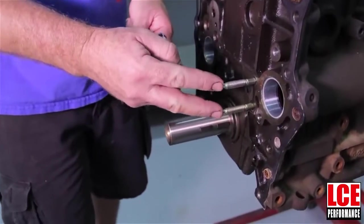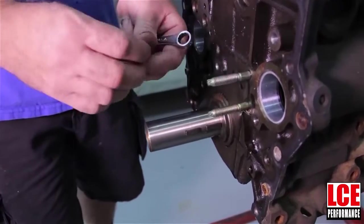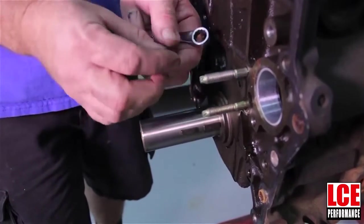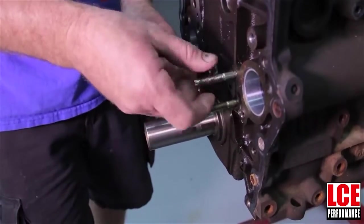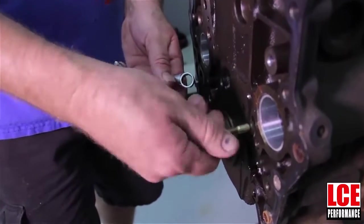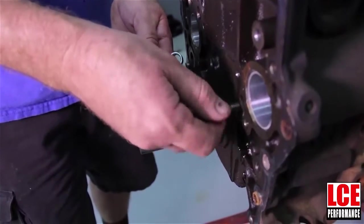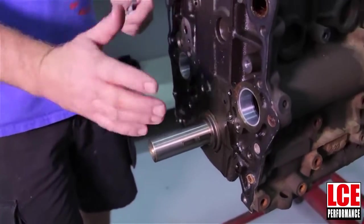The next thing we have to do is remove the two studs that were on the driver side front. You can do this a couple of different ways. I prefer to use a double nut method where you put two nuts, jam them together, and then remove them. I've already got these loosened up. So these come out and they will not get reused. Now basically the front of the engine is ready to start reassembling.